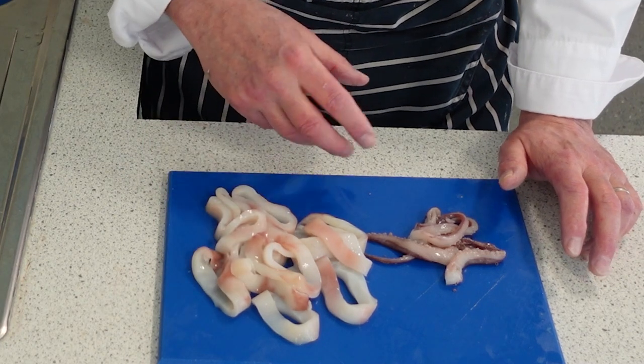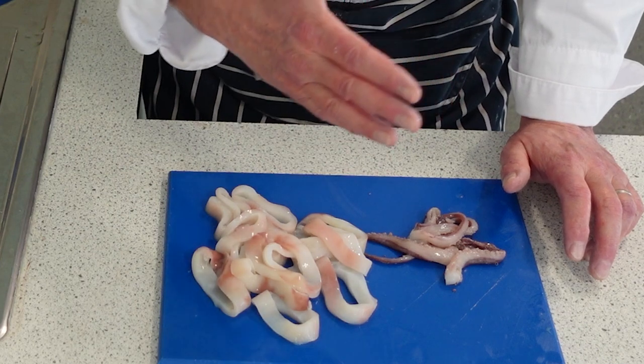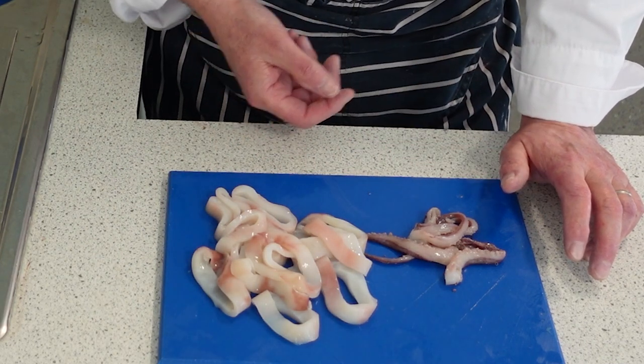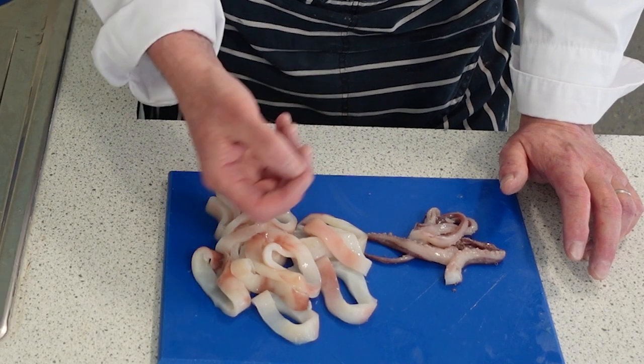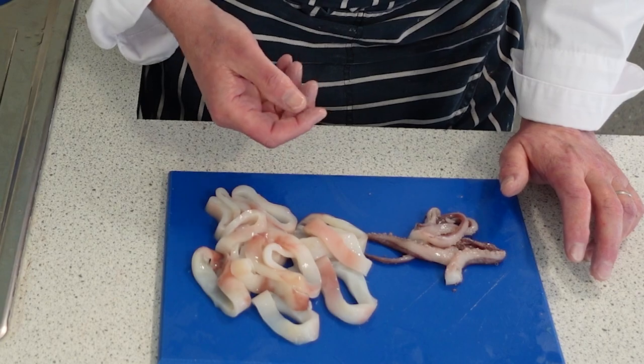There are other methods too — you can take the tube of the squid, cut it into squares, score lightly on both sides, and pan fry it with a bit of oil, a bit of lemon juice, a bit of garlic, a bit of ginger, a bit of sugar, or add any flavours you want.